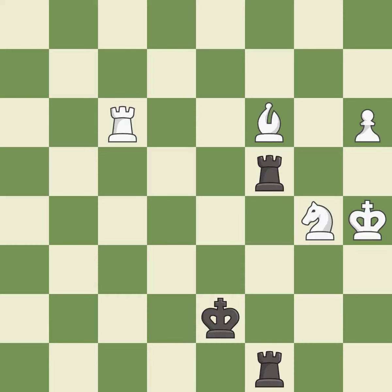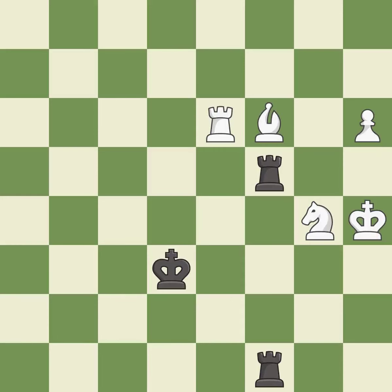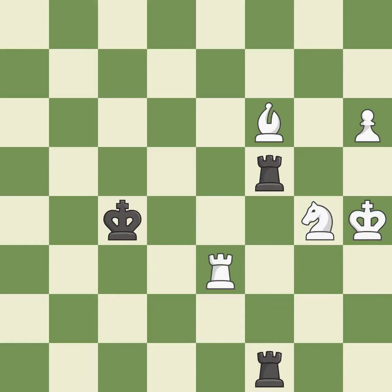This threatens to win material — it is excellent. This stops the opponent from being able to win material — it is excellent. This steps away from the checking rook — it is best. One of the best moves — it is excellent. This evades the check from the rook — it is best.